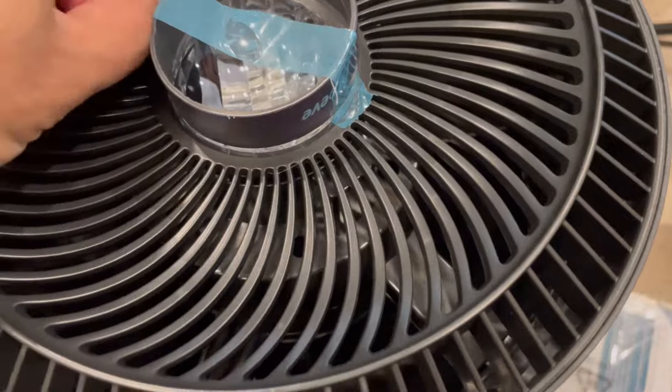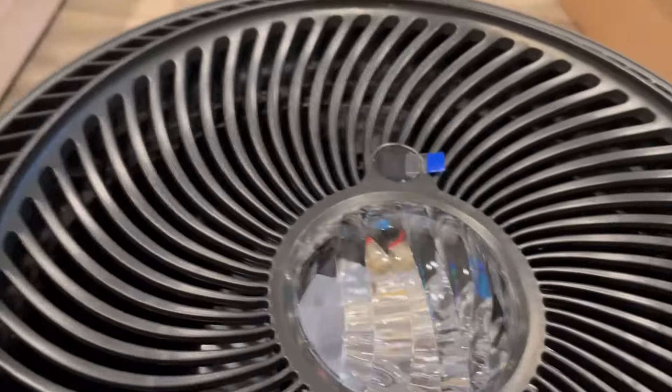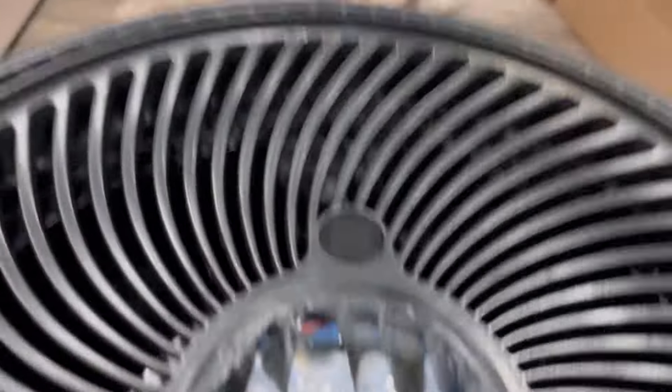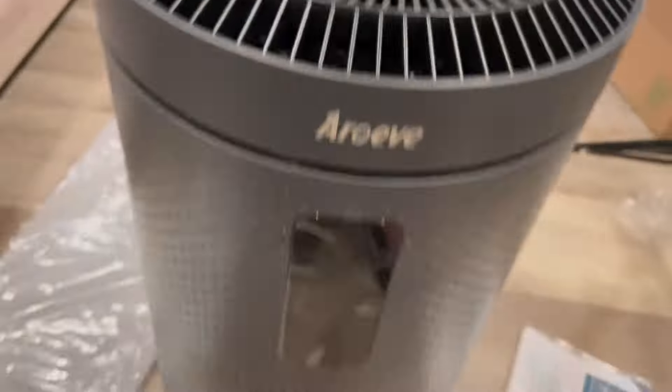My first impression is that it's a really good size air purifier — it can suck up a good amount of air. It also has a starry projector, so let me take out all the packing material and show it to you.